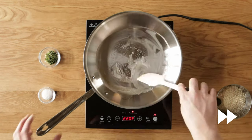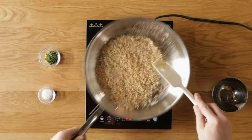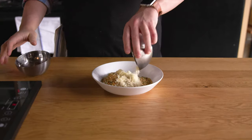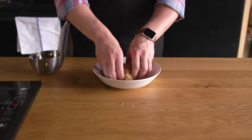We begin by melting our butter and toasting our panko breadcrumbs over medium heat. Toss them around every 30 seconds or so until they are deep and rich and brown. Remove from the pan, toss with a quarter teaspoon of kosher salt, a quarter cup of parmesan, and a couple of tablespoons of fresh thyme.